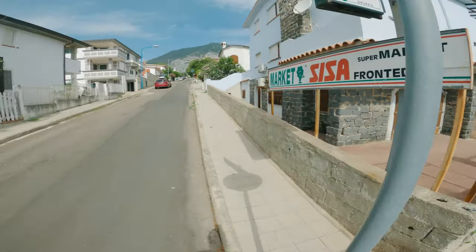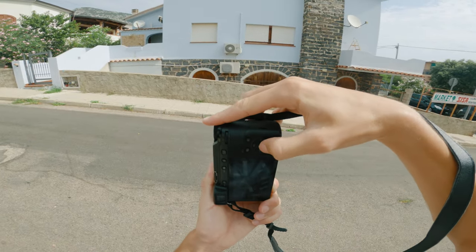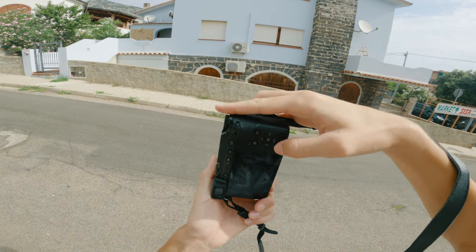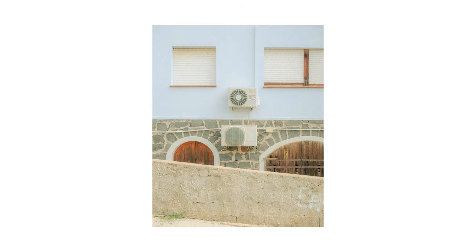Only a few streets away, I found my first potential composition. I find the aesthetic of these air conditioning boxes quite cool, and this wall had two of them, and the wall itself had a pretty colour. I set up a centre-focused composition and got this. I think this is a wonderful start of the session. I love how this photo has so many lines, shapes and curves but still doesn't feel cluttered.